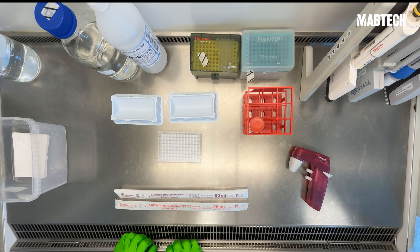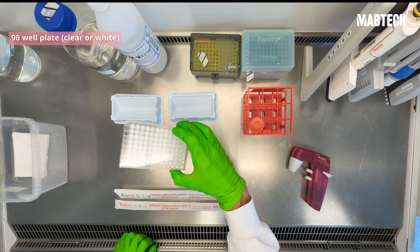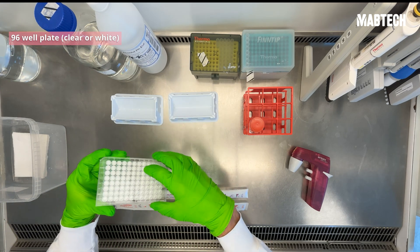Today we'll do our ELISpot in an MSIP clear plate format. You can also use a white plate format — it's really up to you to decide.